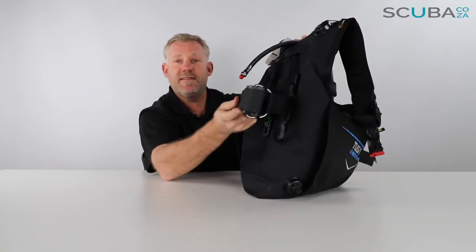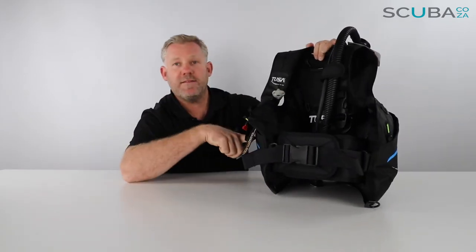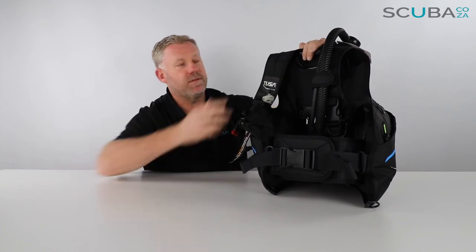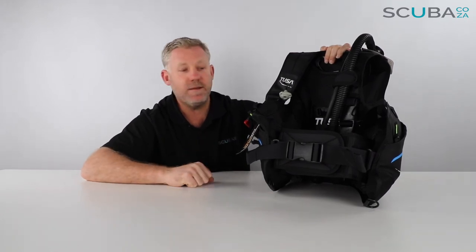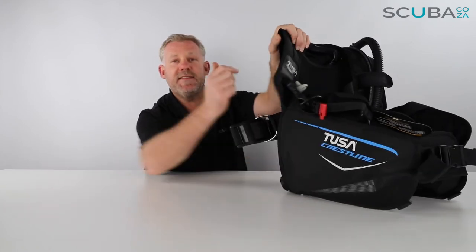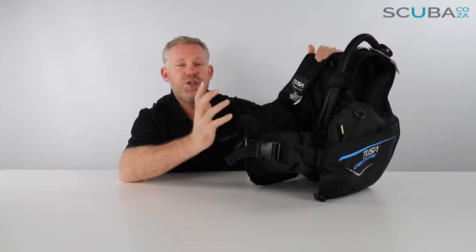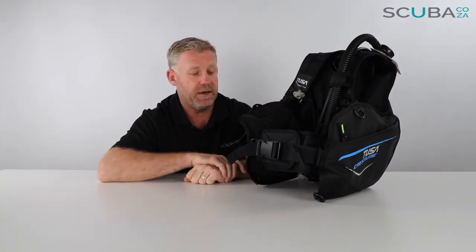Overall you've got three dump valves around the BCD, a single cylinder tank band, two rubber feet to keep the cylinder in place, two big pockets, a cummerbund with waist strap, two shoulder straps, and a nicely padded back section — making this a really comfortable, great value BCD. It's a jacket style, so the air wraps around the whole time, holding you nice and straight at the surface. It's made of Tusa's Kudura material making it super durable, and it's quite light for travel as well.